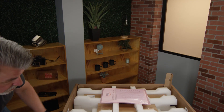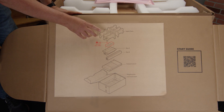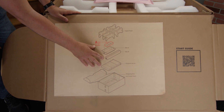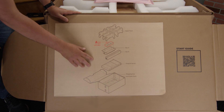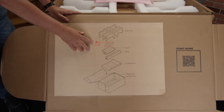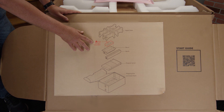As we open the box, the first thing we want to look at is this diagram. It shows the upper foam, box A, box B, and the server. It has a warning signal that says NSK — do not discard. The NSK stands for nitro security key. This key plugs into the server. I will show you that key along with how to plug it into the server later. But right now, let's look at box A and open that up.